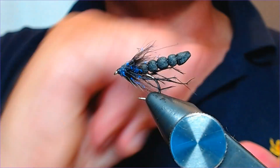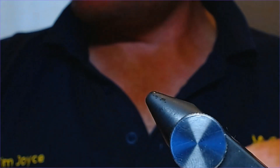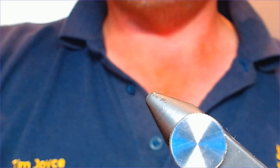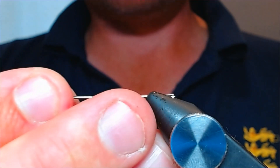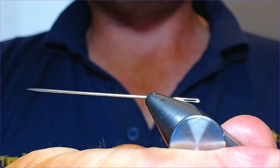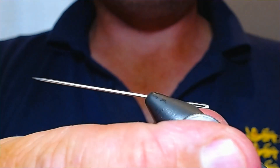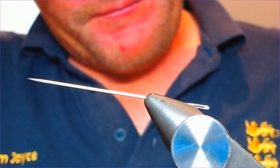The first thing is to make the detached body. Take the hook out of the vise and replace it with a needle — just a plain sewing needle. Stick it in your vise and it'll grip in just like that.